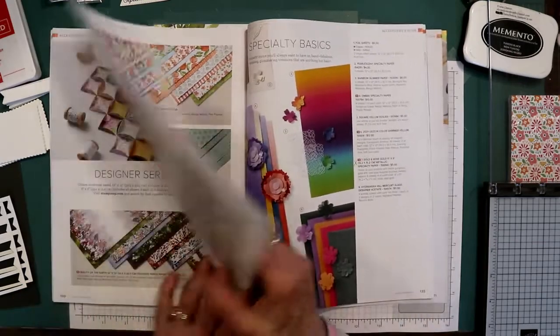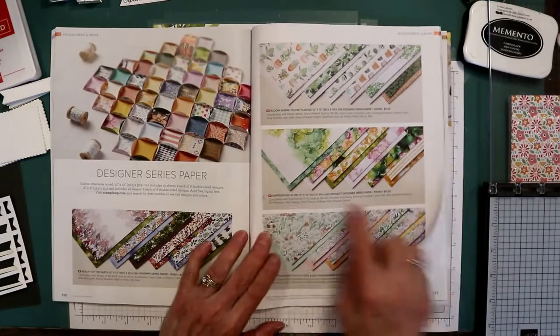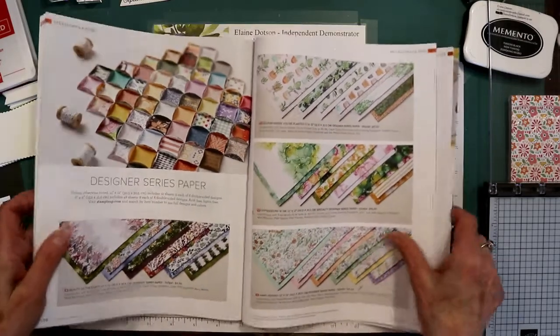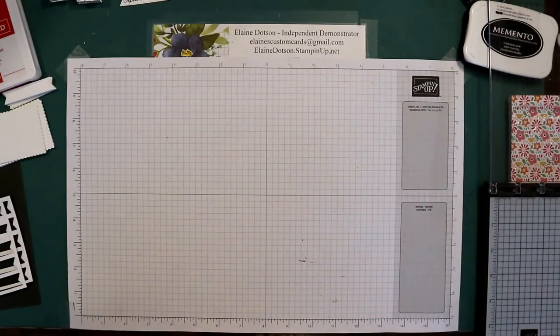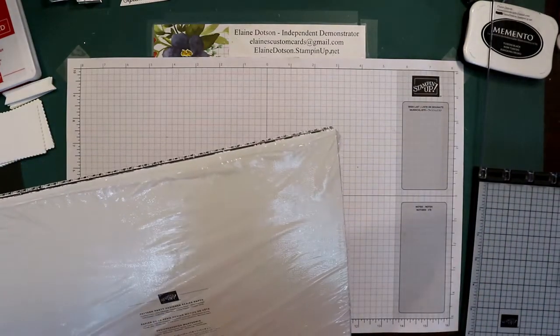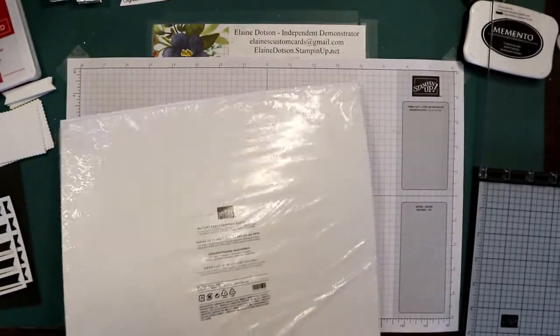Any of them would work. This would be really pretty — I think this paper would make a really pretty calendar, and so would this paper. So today we're just using what's called Pattern Party Designer Series Paper.